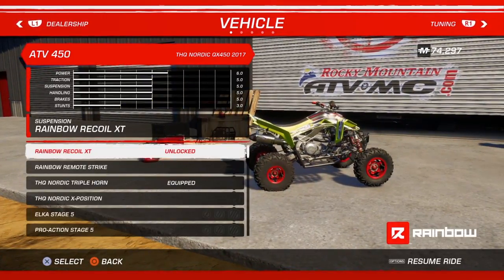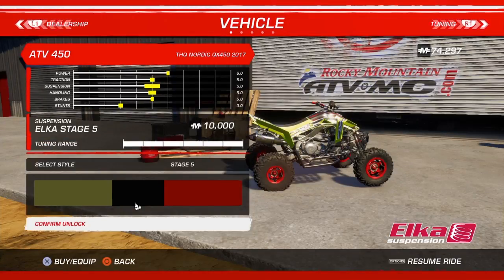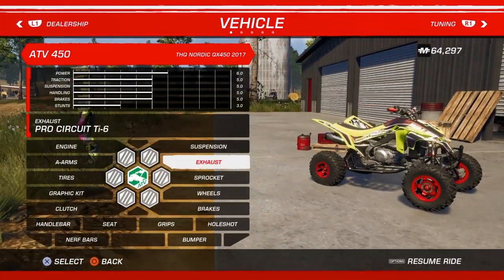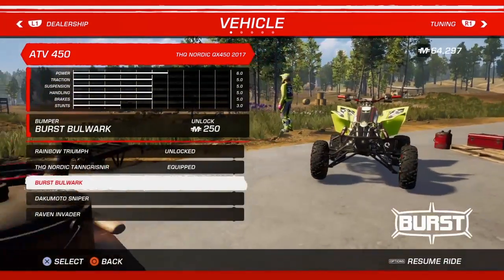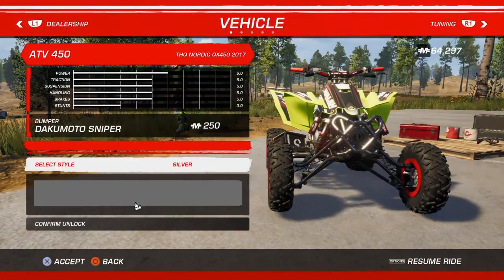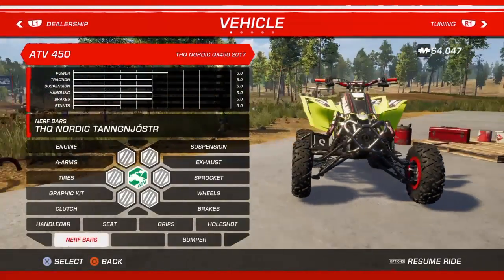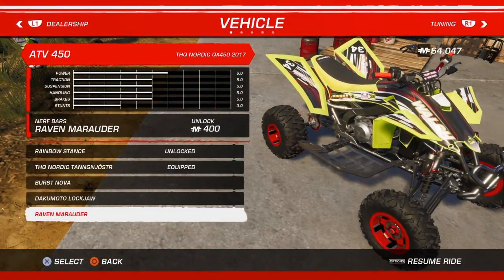Suspension. Oh, bumper — didn't even notice that. Oh look at that, that's nice. Nerf bars — got to be them, isn't it.